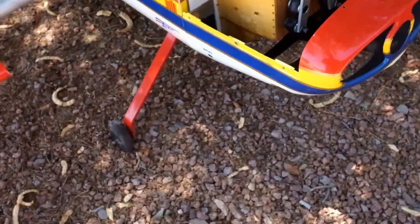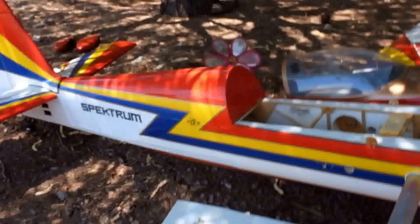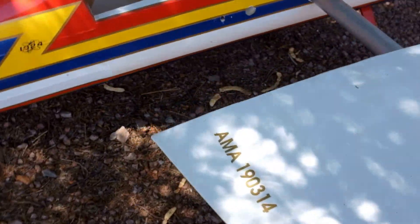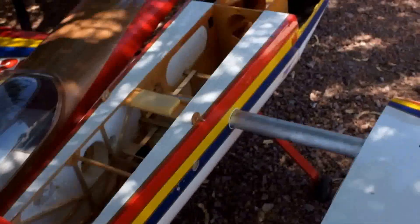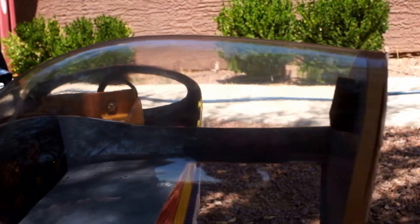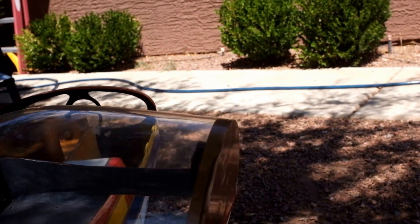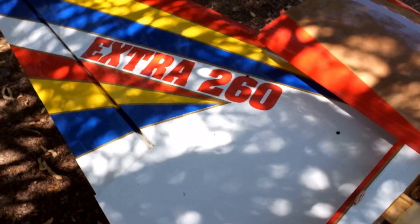Tell me what you think. If you know what this is or who might have built it — his AMA number is 190314. I got this plane in Las Vegas. It says 'pilot' but it's covered up, so I don't know. There might be a name under that covering — I'll have to take a look. Anyhow, this is where we're at, guys. Thanks for watching, I'll see you next time.